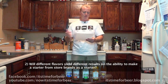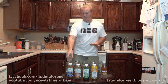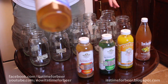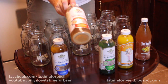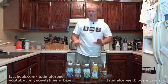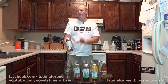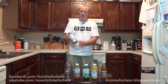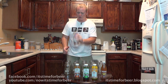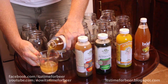Test two: will different flavors yield different results on the ability to make a starter from store brands? You can see in the bottoms of some of these bottles that weird chunk of stuff sitting there — that's what we're trying to create, but on a massive scale. Even though the bottle says don't shake, I think that's just for before you consume it. We'll shake them so there are equal amounts in both versions of each experiment. Now let's open them and measure out eight ounces into each 16-ounce jar.